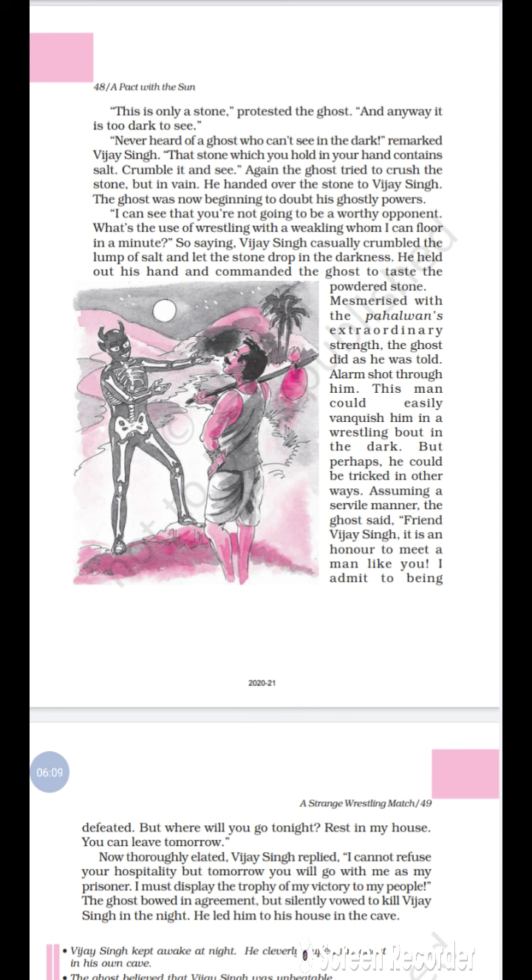The ghost was now beginning to doubt his ghostly powers. Vijay Singh said, 'I can see that you are not going to be a worthy opponent. What is the use of wrestling with a weakling whom I can floor in a minute?' So saying, Vijay Singh casually crumbled the lump of salt, let the stone drop into the darkness, held out his hand, and commanded the ghost to taste the powdered stone.